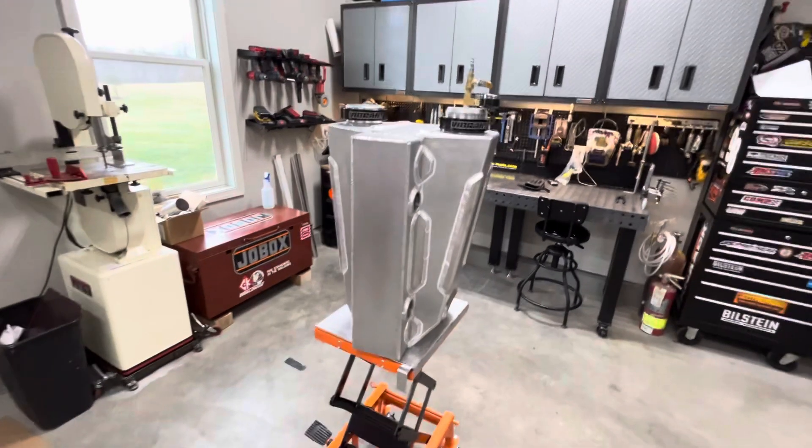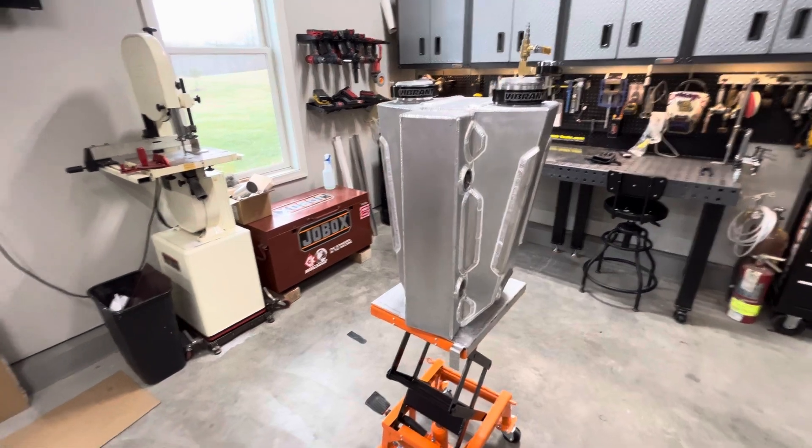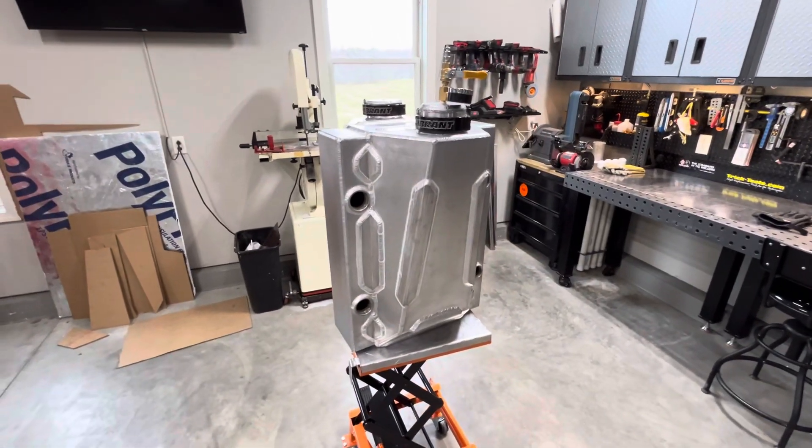Their goal is cold air. I figured I'd throw a video out there of it — it turned out good and I'm happy with it.